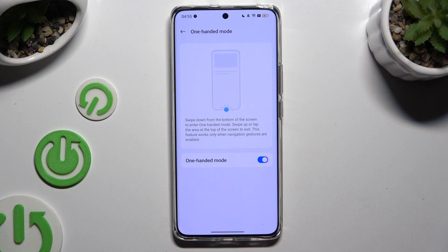To disable one-handed mode completely, use the same toggle.